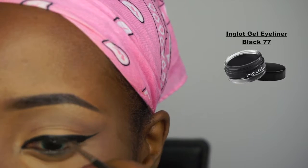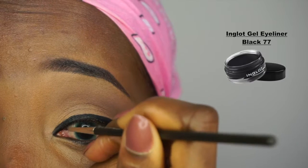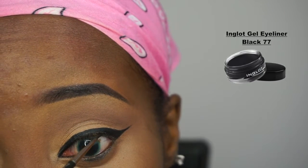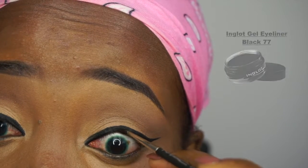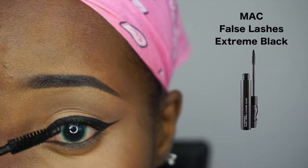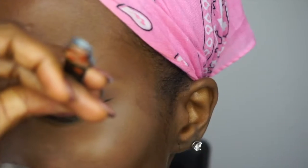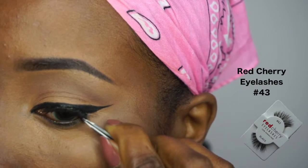This is most of what you have to do for the eye — it's very simple and you can go for an everyday look. I'm also tight lining my eye by lining the upper part of my eyes as well as my inner eyes. Then I'm using my black MAC mascara and applying that to my lashes before I use my Red Cherry lashes in number 43.